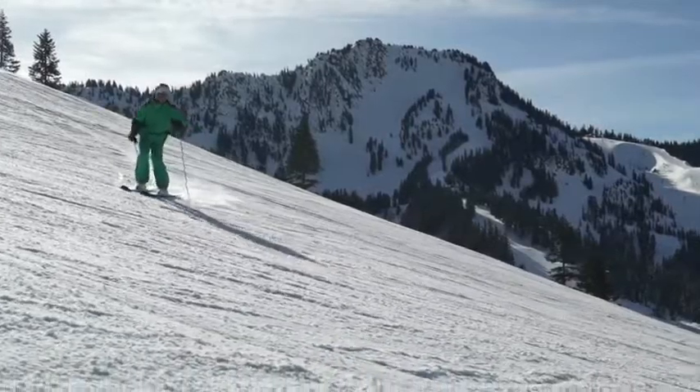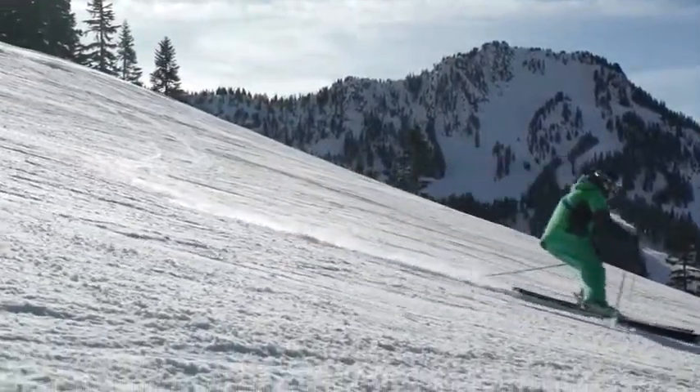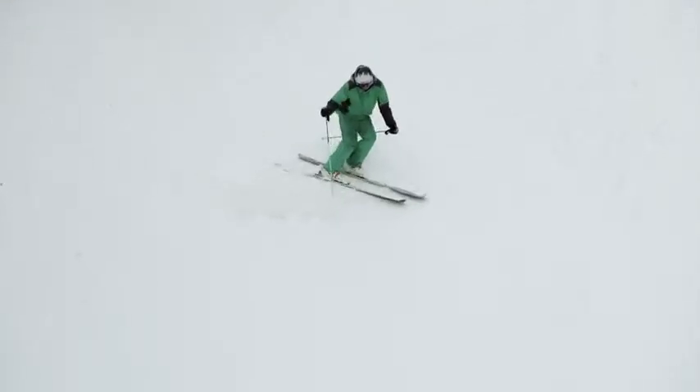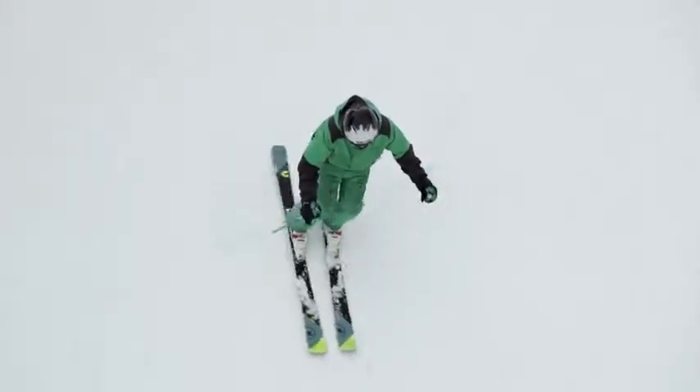In the initiation, start bringing your hips forward and down the hill. As you shape the turn, keep your head and shoulders pointing down the hill in the direction you're skiing. Your lower body is twisting under you, but your upper body stays still and pointed downhill.